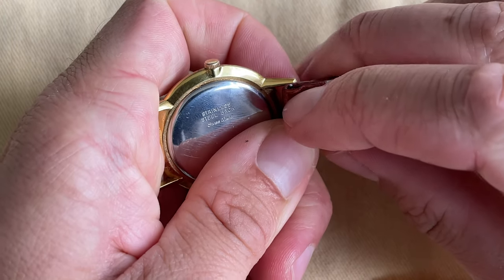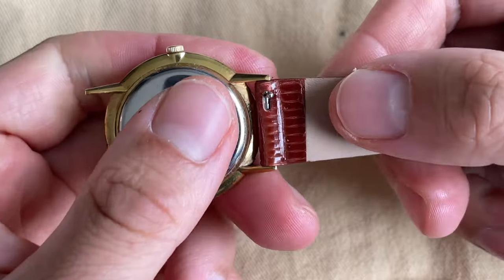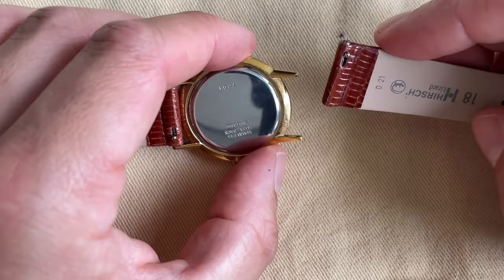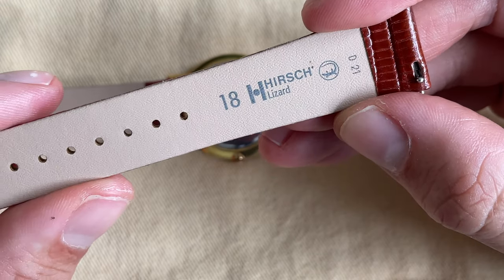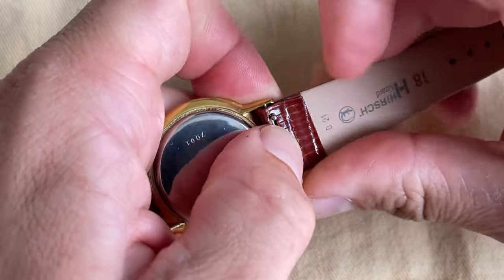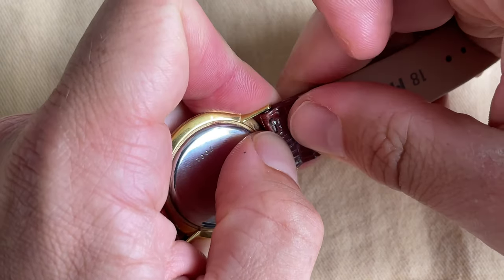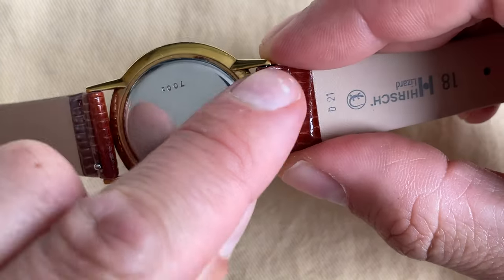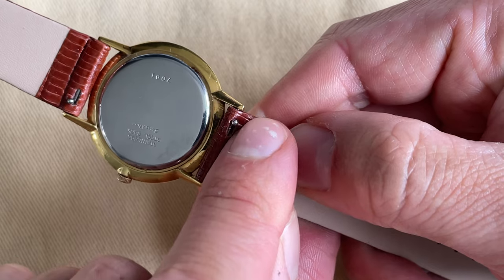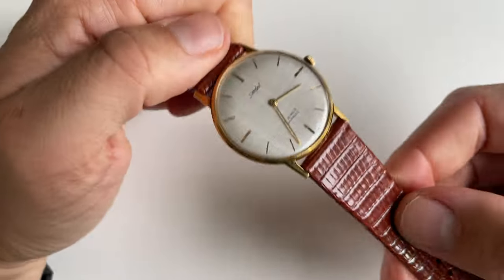There we have the drilled lug — I'm going to press down this part and try to slide in that leather strap. I think we're inside. Now we need to find that spring bar and the drilled lug. By the way, here we can see that Hersch lizard logo — I think that's a quality hallmark. So there we go, we're inside again. We can tell by the position of the spring bar — it's all the way to the right, which means the spring bar is inside that drilled lug.